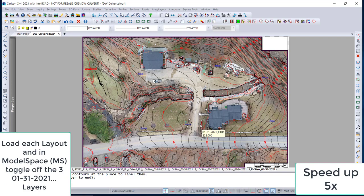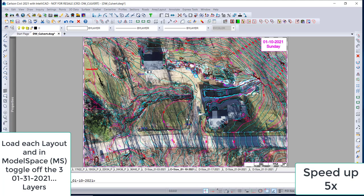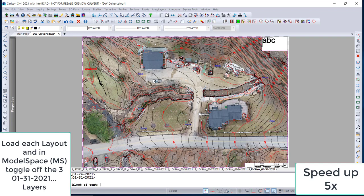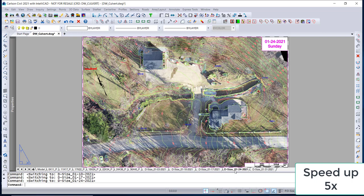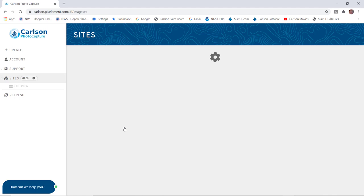We do Restore to restore the layers that we isolated. The next thing we need to do is turn off those three layers — 1-31-2021, the date of the flight — in the other four weeks so the contours don't look doubled up. Once we're done, we have essentially completed bringing in the imagery and creating the contours. The next thing is to put in today's date in the upper right. We review the other four weeks, and now today is done. The last thing is to load up PC Manager, then load Carlson Photo Capture and launch it.